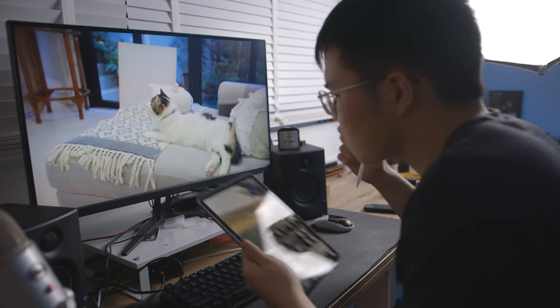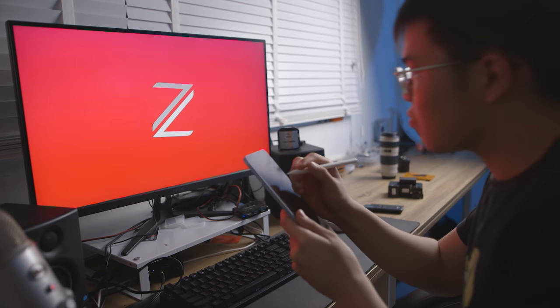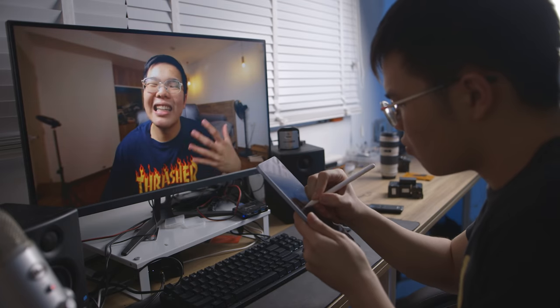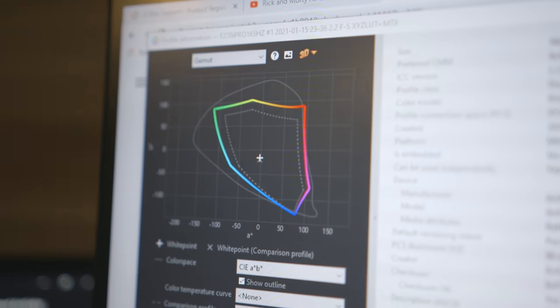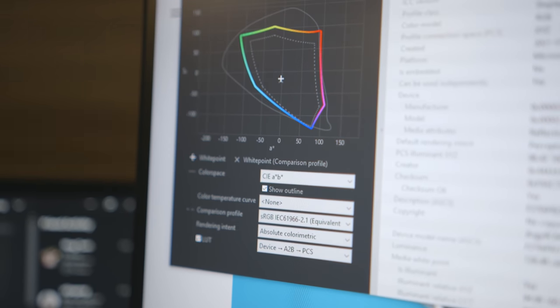This is where the cost cuts become most apparent — apart from the plastic build, lack of I/O, and poor menu system, the colors and contrast of this monitor is where it falls apart. It makes sense — it's a gaming monitor first, a pro content creation monitor a very distant second. But putting 'pro' in its name creates unwanted raised expectations. I don't want a budding creative to get their work's color all messed up because they bought this thinking it's a pro monitor.